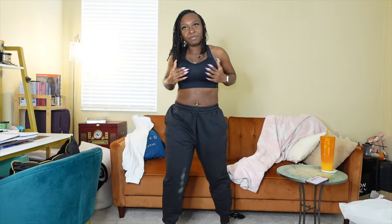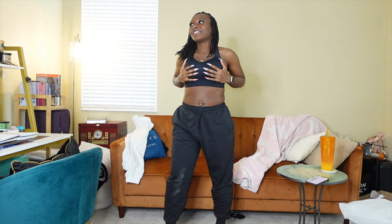I want to say this sports bra is giving so much support. They're not moving — my boobs, they don't move. This is so compressed. I actually like this.